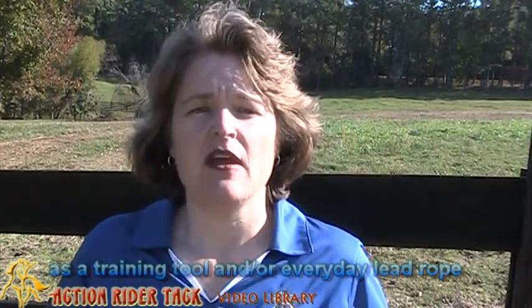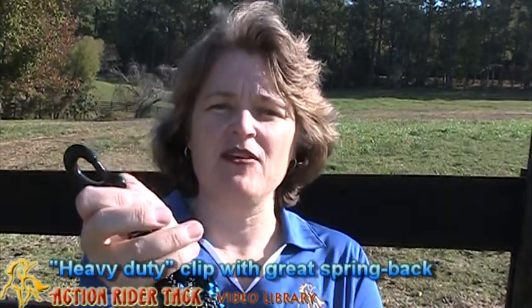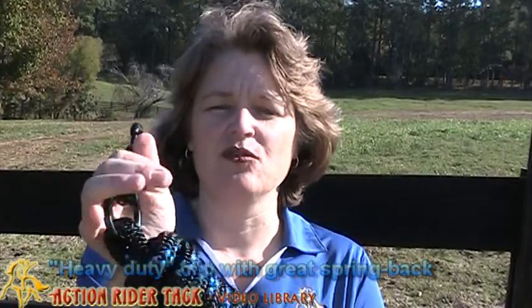Super comfortable in your hand. And also the clip — I love this clip. It feels super heavy duty, but it has a short snap. You can definitely tell that thing is going to hold.